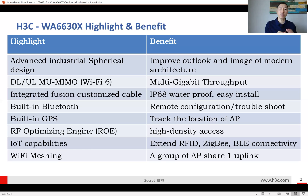Within the H3C technology, we support what we call ROE — the RF Optimizing Engine. This is a very intelligent RF design. In an outdoor area, such as an outdoor concert, there may be 200, 300, or even 500 people gathered together. Beyond traditional 4G and 5G connectivity, people want cheap, low-cost Wi-Fi. This access point can provide high-density access in those scenarios.